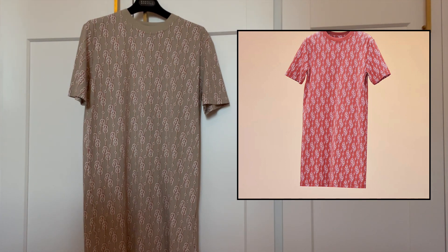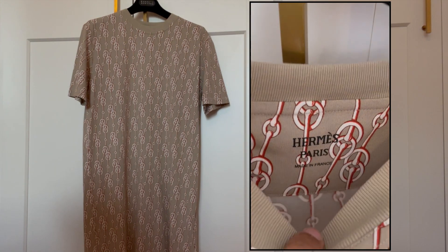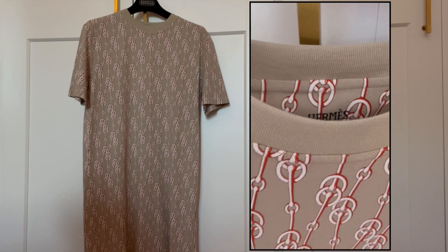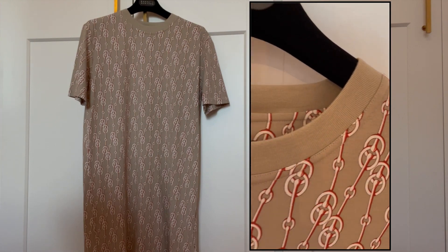I never saw this particular color on the website, but if I can find another color in the same style I'll insert it here. It's a really simple t-shirt dress. Both dresses were $910 and I got them both in a size 38, and they're both really, really comfortable.